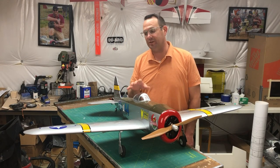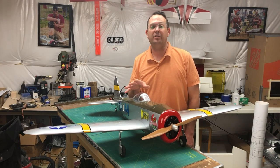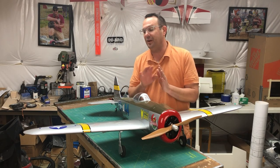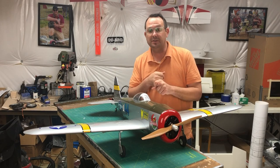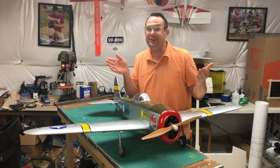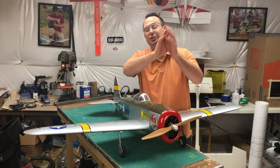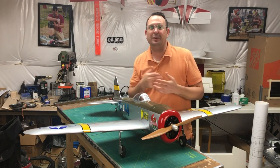At the end of the day, this is a very good sport scale model — a reliable, throw-it-in-the-back-of-the-car, head-to-the-field kind of airplane. You can fly it on 4S or 6S if you change the prop to a 12x8. I've had this airplane for a couple of months but haven't had a chance to fly it — the corn was tall at the field, then the weather got bad, and today the wind is howling at about 40 miles an hour.